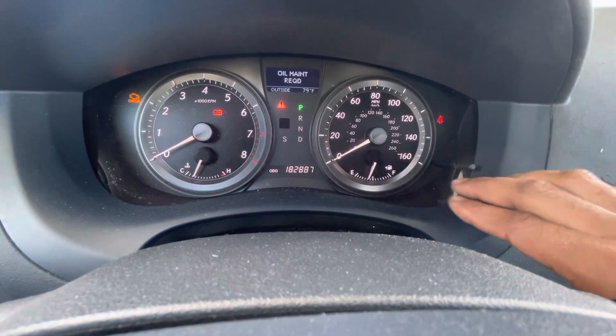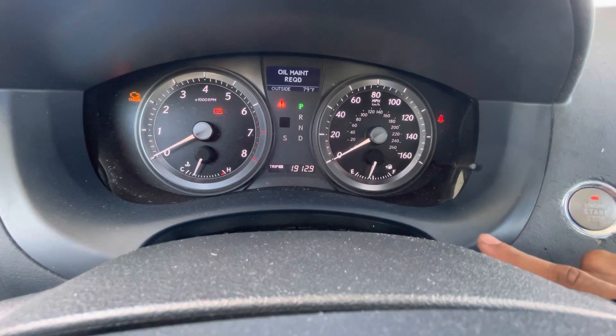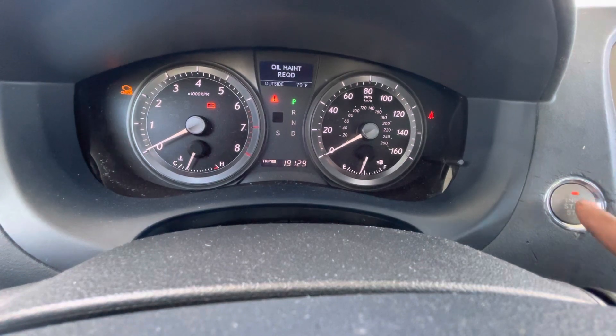Now you want to make sure that the odometer is in the Trip A setting. Once it's in the Trip A setting, you're going to press the start engine button once more without your foot on the brake.